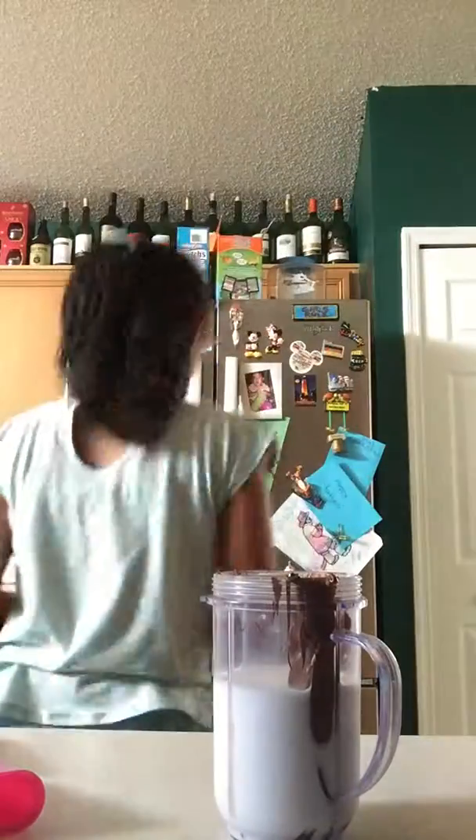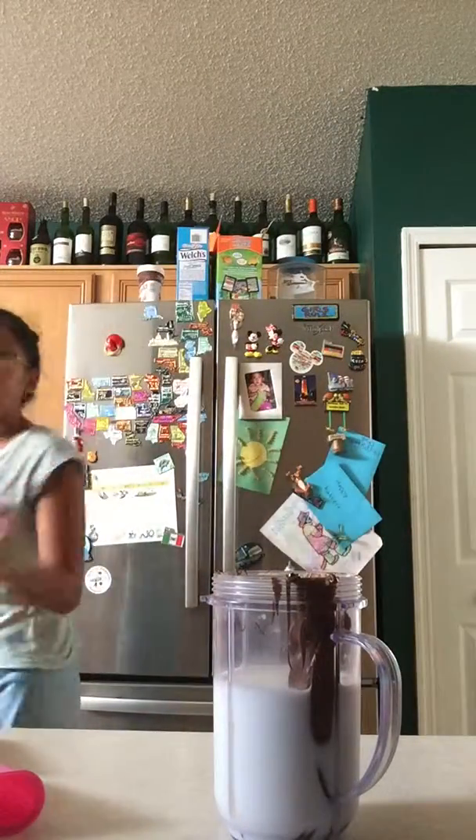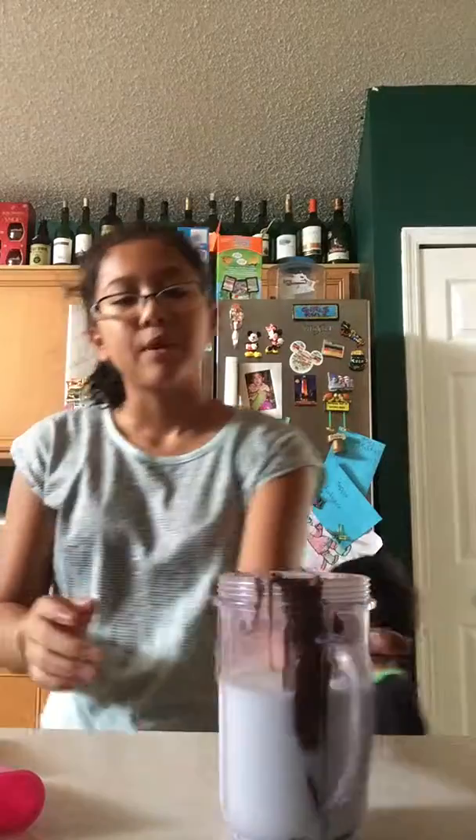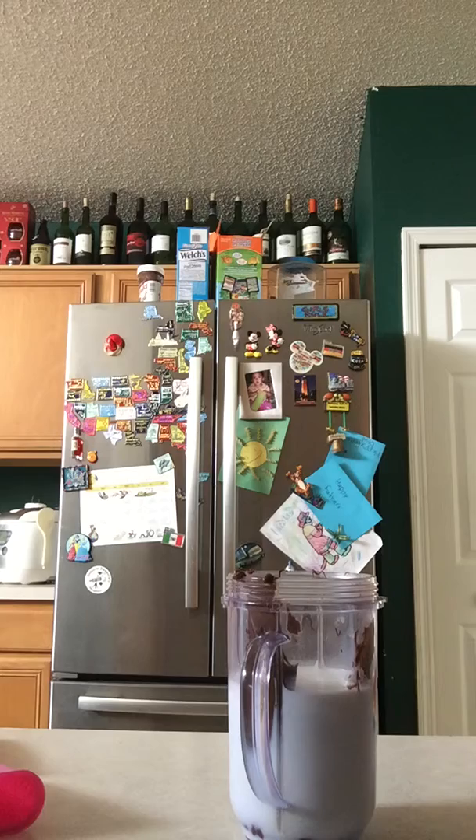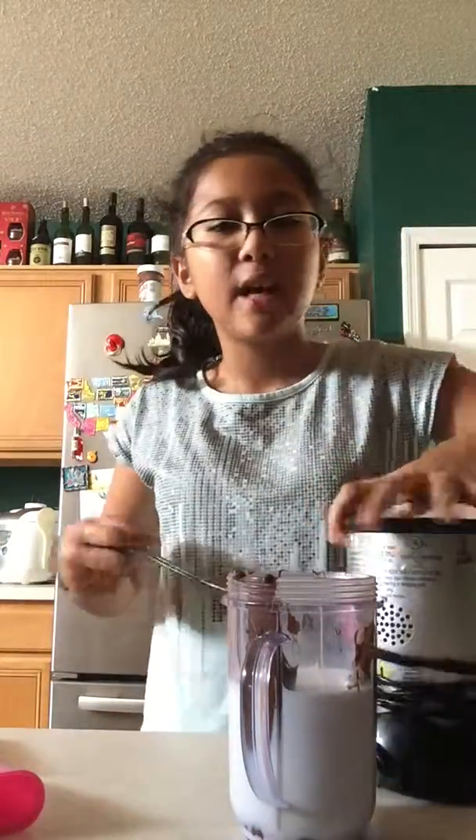You won't need any more Nutella so you can put it on top. Then wash your hands and look at this delicious thing. So next, get the blender — in my case, the Magic Bullet.